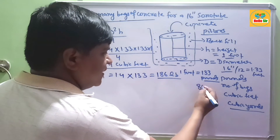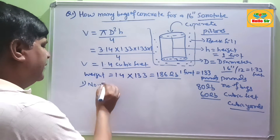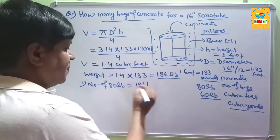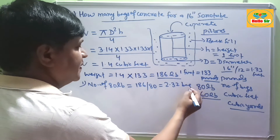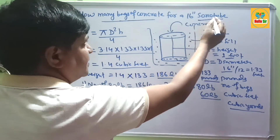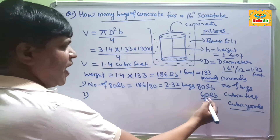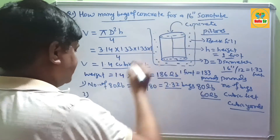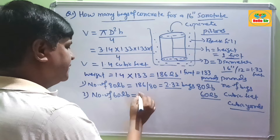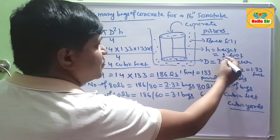Concrete bags come in 80 lb and 60 lb sizes. For the number of 80 lb bags: 186 ÷ 80 = approximately 2.32 bags. So you need about 2.32 bags of 80 lb concrete to fill a 16-inch sonotube for 1 foot height. For 60 lb bags: 186 ÷ 60 = approximately 3.1 bags for 1 foot height.